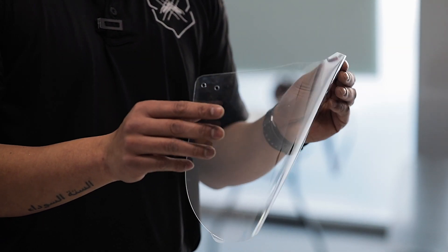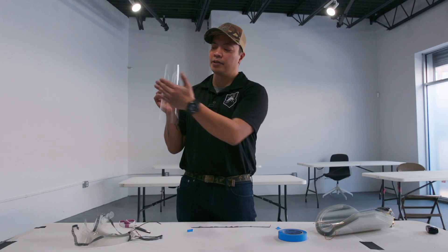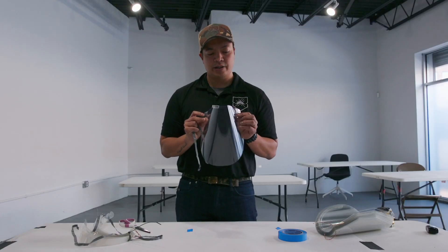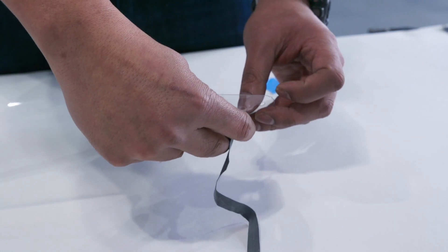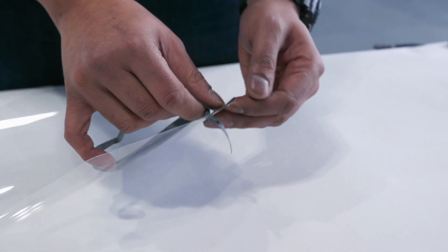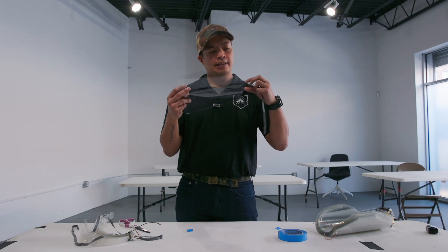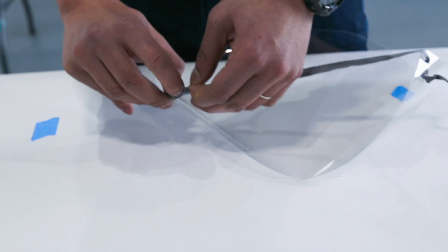Next we're going to take the face shield. There's going to be two sets of holes on each side. You're going to put it on each side like this — this is going to be the outside of the face shield. The first thing you're going to do is take your elastic and put a big knot on one end. We'll start with the left side of the mask as you're wearing it. On the second hole, the one closest towards the front, we're just going to slip it in through the front. Then from here we're going to wrap it back around and go through the first hole closest to the edge.